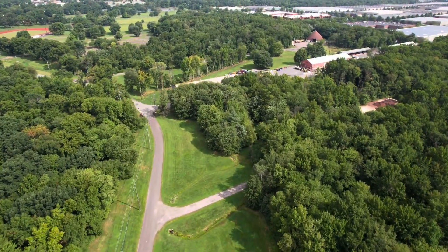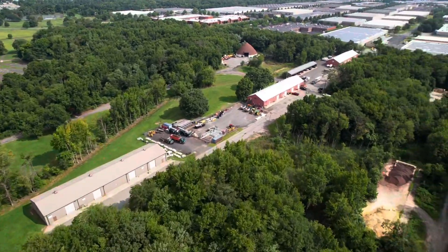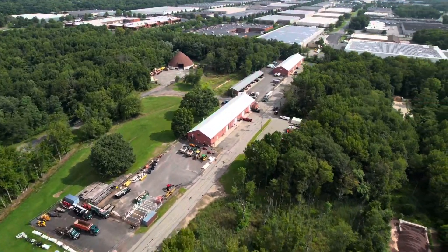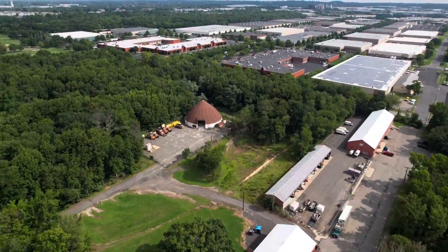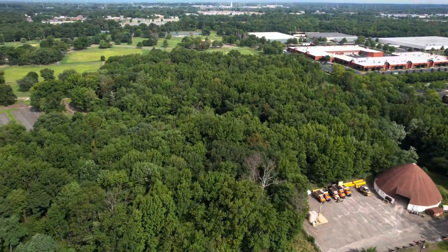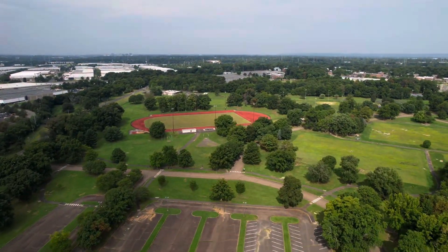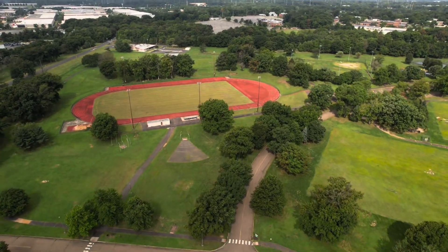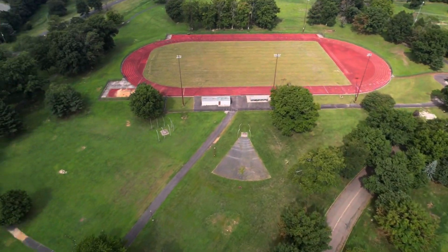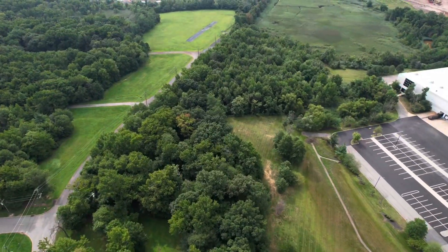Now let's take a look at what's on the other side of them trees over there. It looks like we have some maintenance buildings over here to the right — that might be a county maintenance yard. That's a nice, pretty big yard, nice and clean and organized too. And there's a ball field there. I was about to lose signal, so I only got this far, so let's head on back.